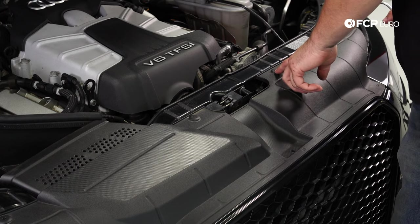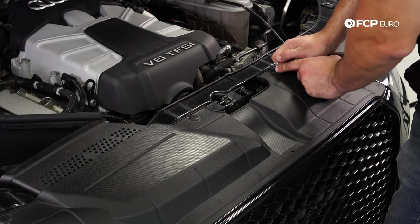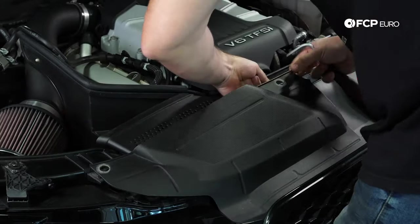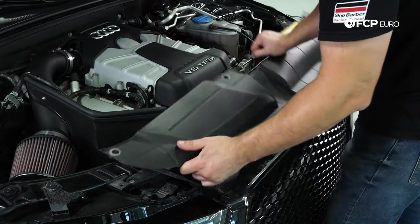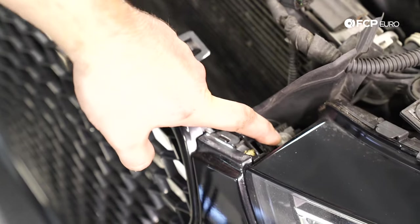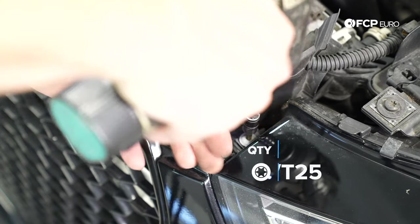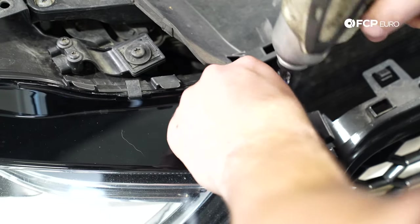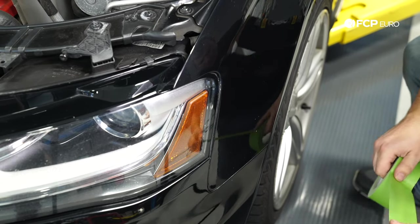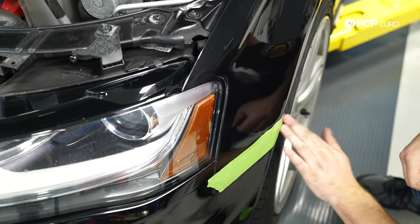Now we're going to take off the upper radiator cover. These clips are simple — just push them down a little bit, you'll hear a pop, and then work it up. It'll pop right off. Now we're going to take off these two fasteners. Typically they're T20s, but these are T25s. I'm just taping up the edges of the front fender real quick — doesn't have to be perfect, just enough to give it a little protection in case you scrape it.